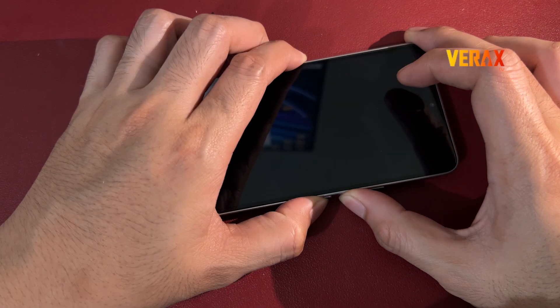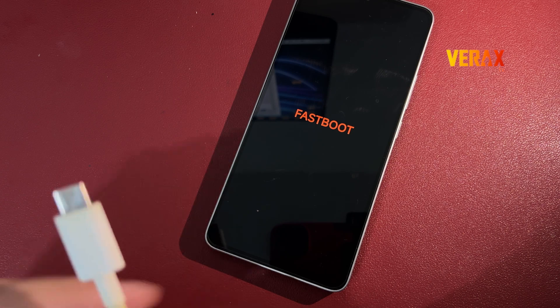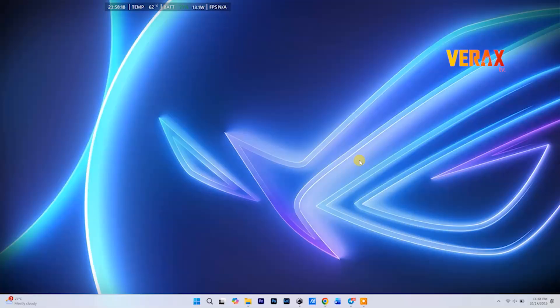Power off your device, hold volume down plus power till you see the fastboot bunny. Boom, you're in! Now plug your phone into your PC with a solid USB cable — no sketchy ones.